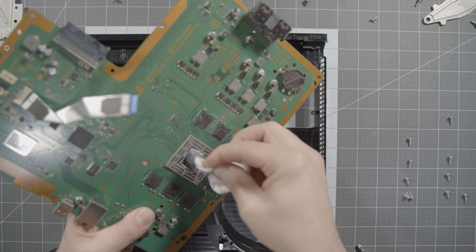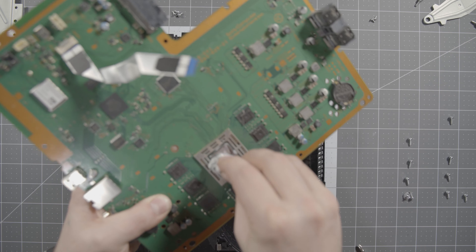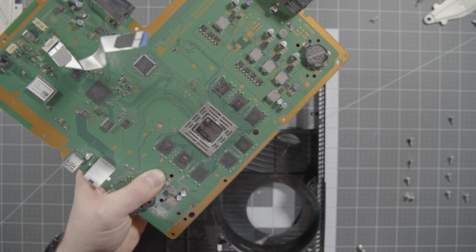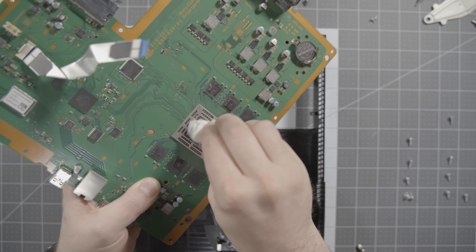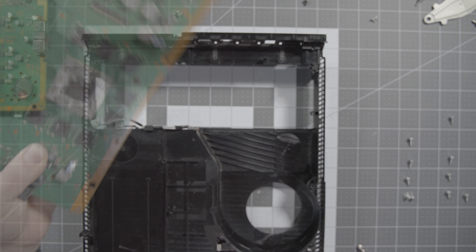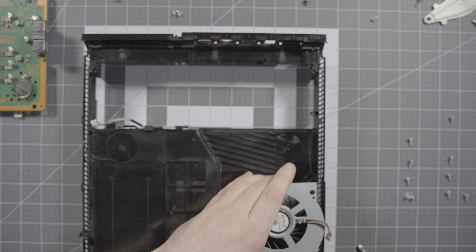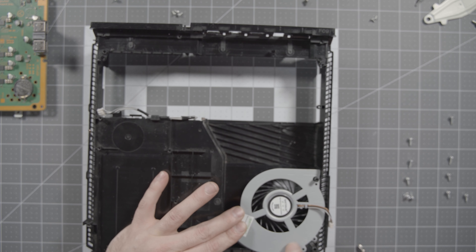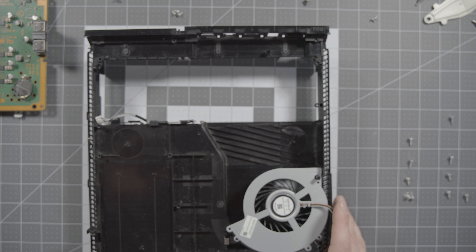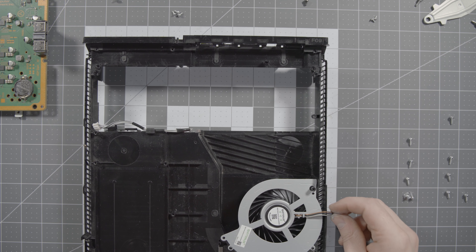This is also when you'll wipe the thermal paste off the CPU and the bottom of the cold plate on the cooler. You don't need to get it out of every single nook and cranny around the CPU — as long as it's completely off the top surface that should be fine. It's not a huge deal if there's still some around the border. Now let's go ahead and get our new fan in.